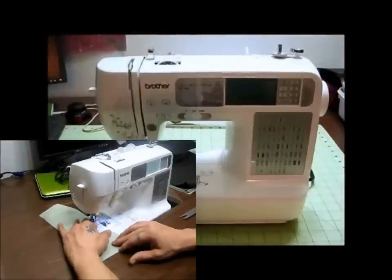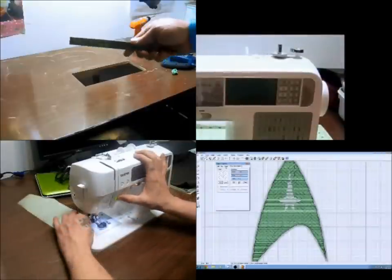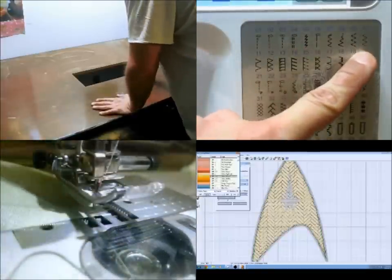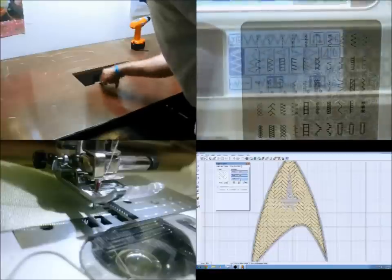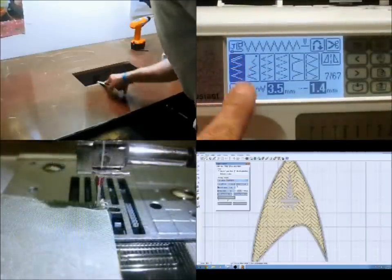There'll be a number of different topics for sewing and embroidery, everything from beginners to advanced, and the videos should translate pretty well regardless of what type of machine you have. There will be several videos revolving around embroidery projects, embroidery digitizing projects, as well as some do-it-yourself projects.